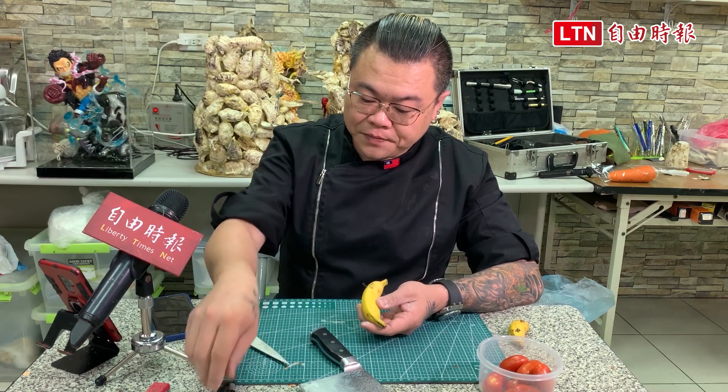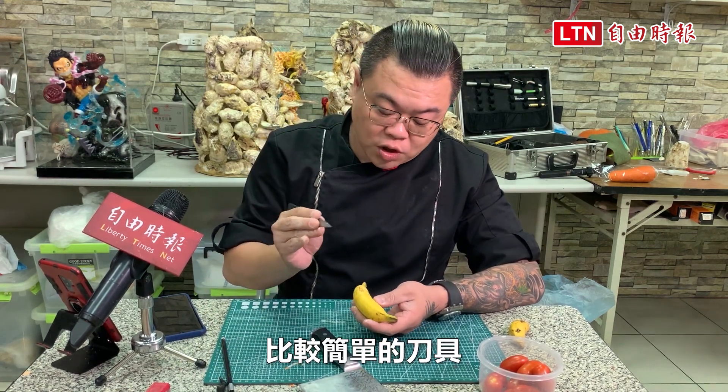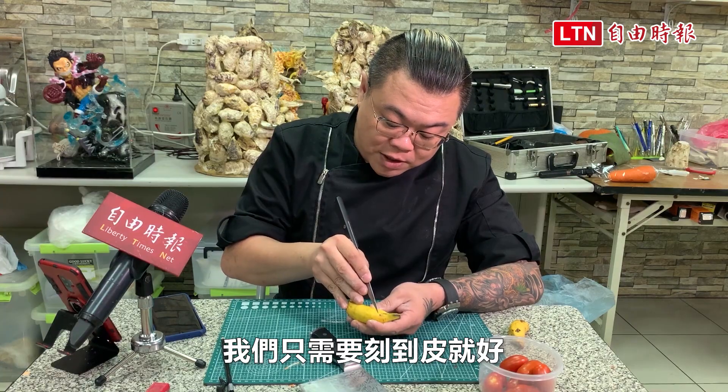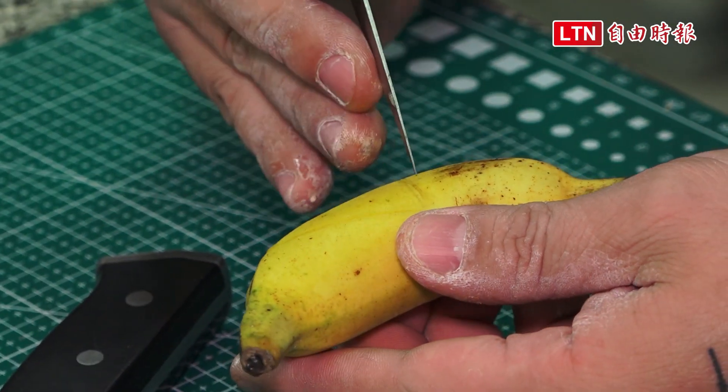We'll make a half. We're ready for a more simple tool — we're just going to make a piece of the piece. We'll make it better.